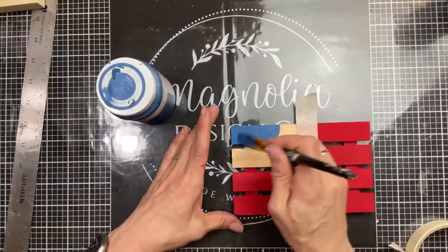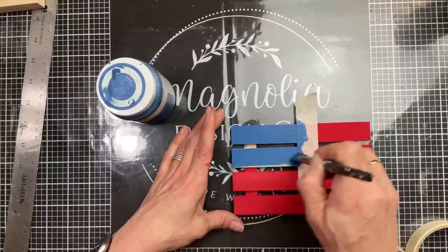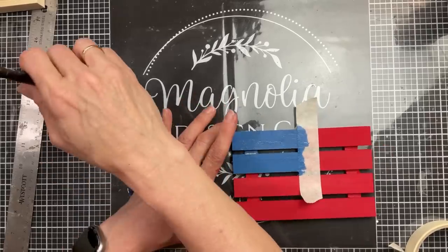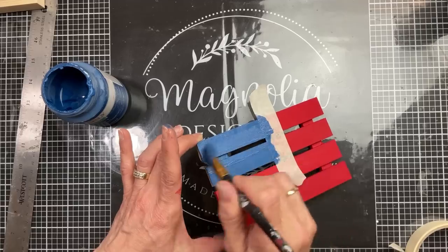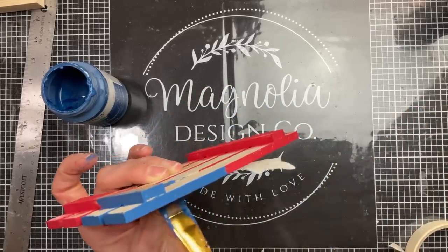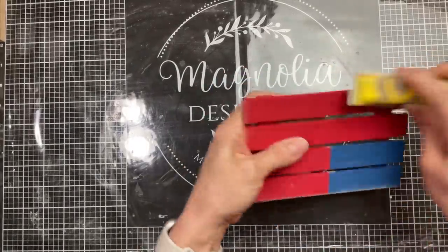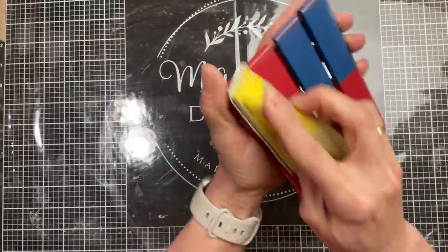Once that red chalk paint is dry, we'll move our masking tape and now we're going to paint that top left corner the blue color, which is Waverly chalk paint in the color Ocean. Once all of that paint is dry, I'm going to use my little hand sander and just give a little bit of a distressed look around the edges of our palette, including each of the sections of the palette as well.